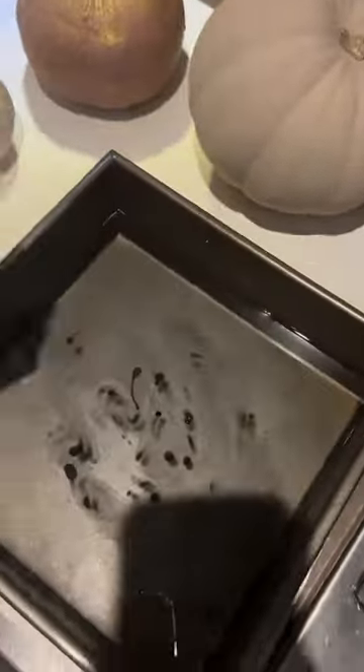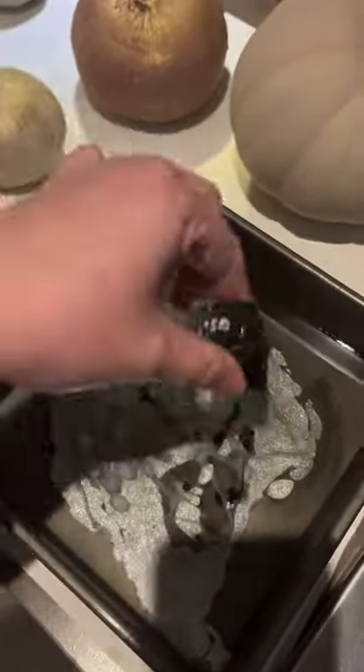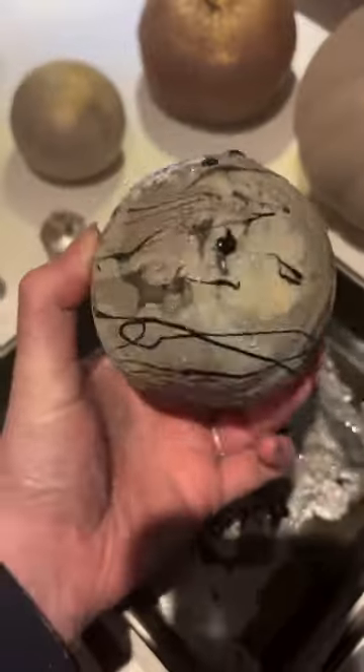Next up is a marbling technique I love. It's just old nail varnishes dripped into some water in a tray, and then you simply swirl it about and dip your pumpkin inside. How amazing does that look?